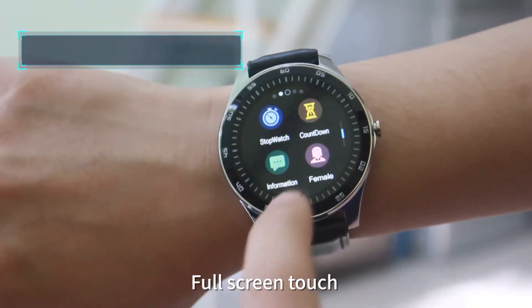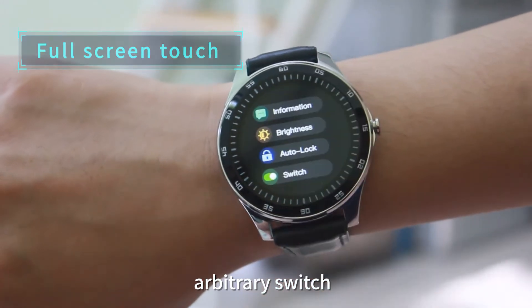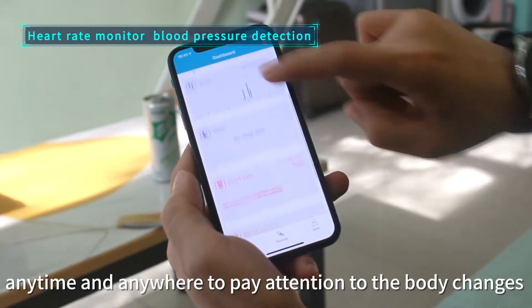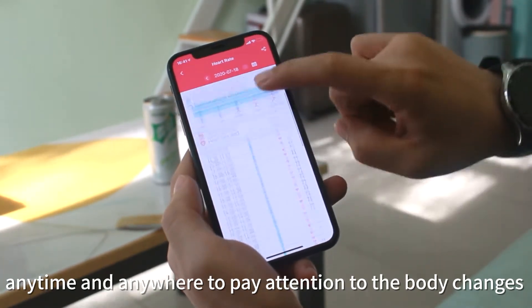Full screen touch, arbitrary switch, heart rate monitor, blood pressure detection. Anytime and anywhere to pay attention to the body changes.